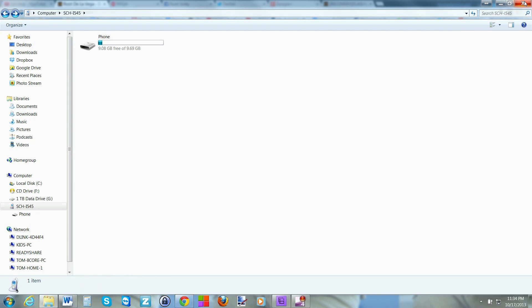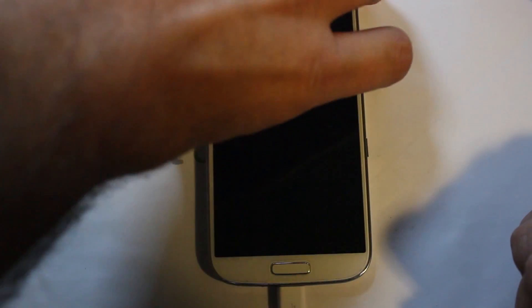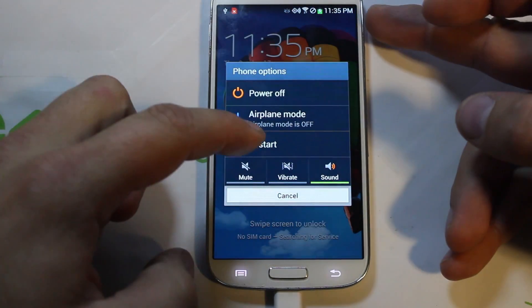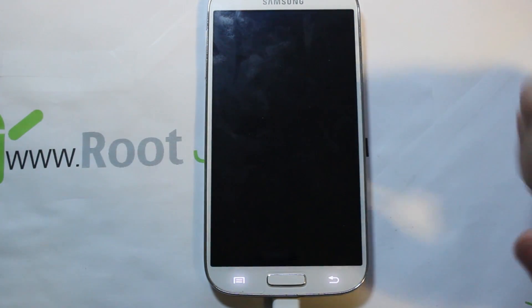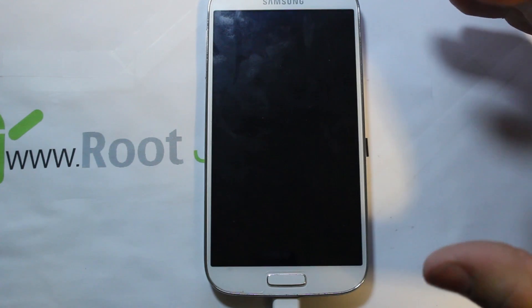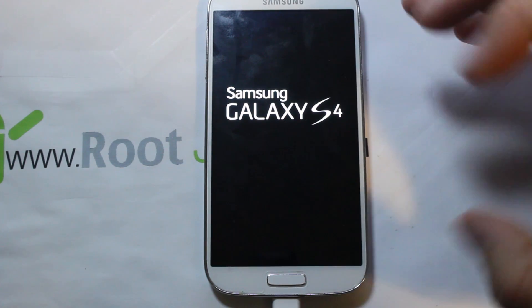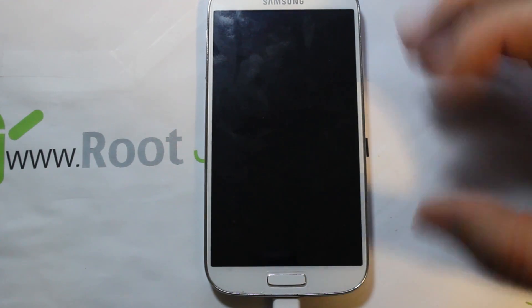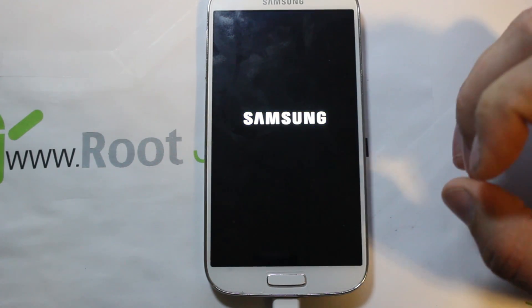Close that window. The next step in the directions is very important: reboot the device. Hold power and select restart. On reboot, the device actually runs the hacking process and gets SuperSU installed. It's really important that you've placed those two files on the internal storage before doing this reboot — this is a key part of the process.